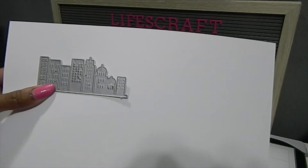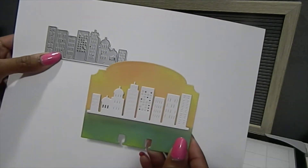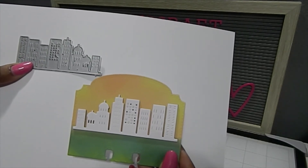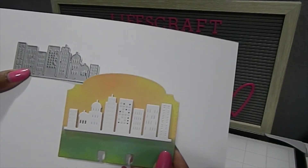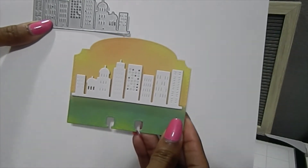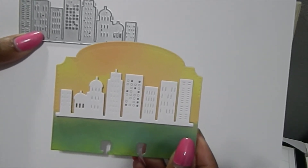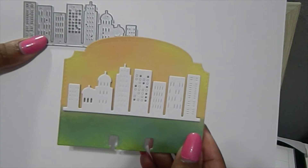I kept it really simple so that the high-rise buildings would be the focal point of my creation. Look how gorgeous — I took my memory desk die, cut these out, and layered them many times. I chose to cut the buildings out in white, and the background was done with distressed oxide inks. I used every single one of those on my memory desk cards. In one of the buildings I took some of the windows out to give it a different look.